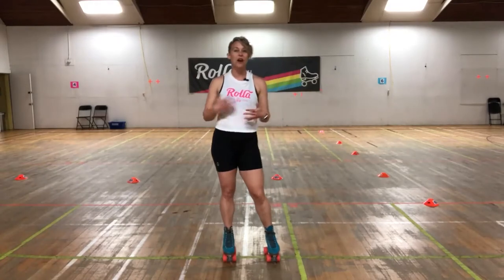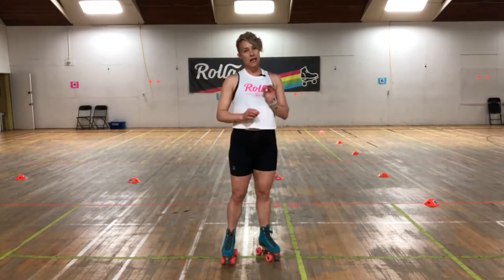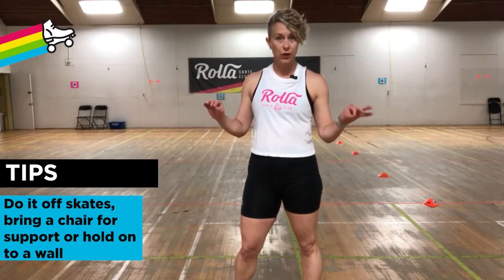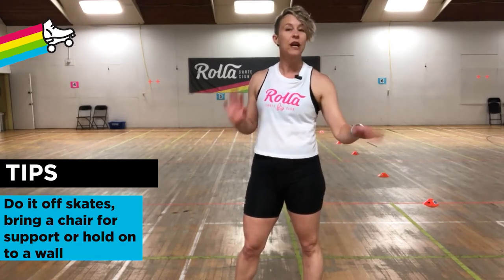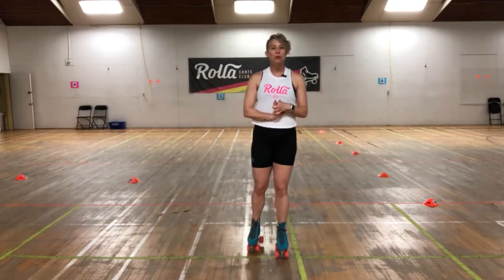We're going to talk about our top five moves. If you're newer or more tentative to roller skating, I'd recommend at least the first couple of times doing these in your shoes — you'll still get a really good workout. You can also grab a chair for support or do it next to a wall, because some of these moves require balance and I don't want you to fall while trying to build strong muscles.